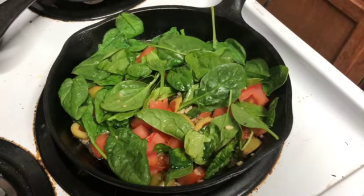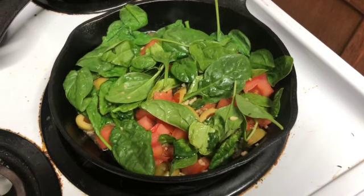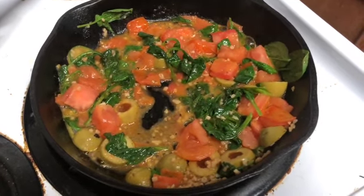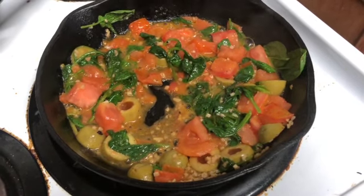I'm just going to let that cook down, stirring occasionally until everything is cooked through. This just took a few minutes and it's already cooked down. No matter how much spinach I put into a dish, it's never enough — I keep forgetting how much it shrinks.